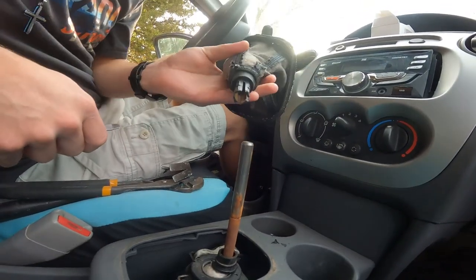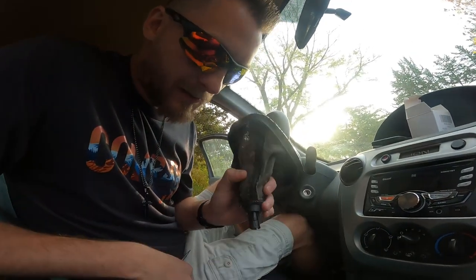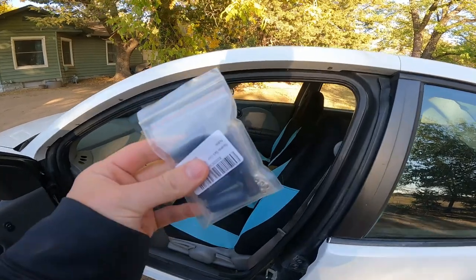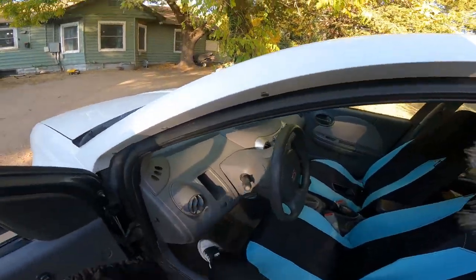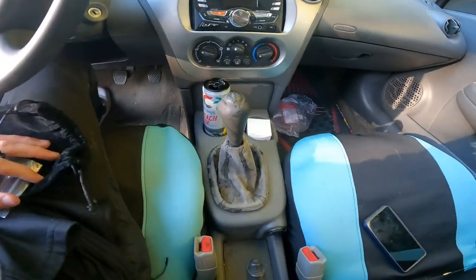There we go — just like that, takes two hands. Pry these little tabs up and it slips right off. Here we go — the last thing we need to hopefully make this look brand new.